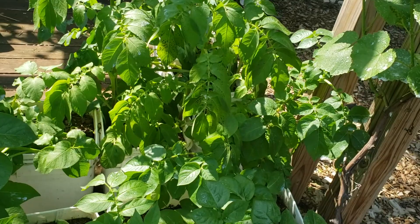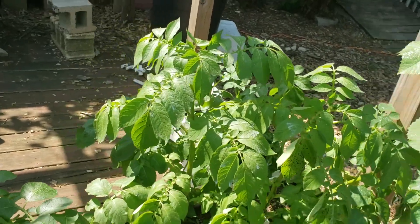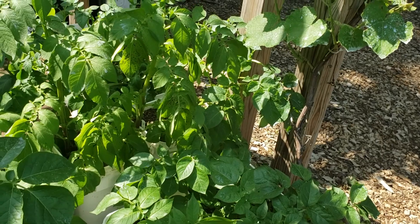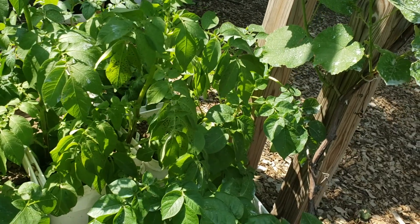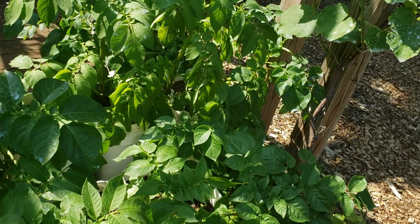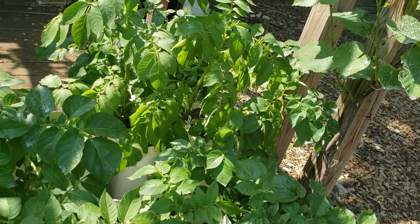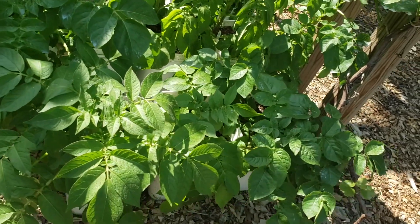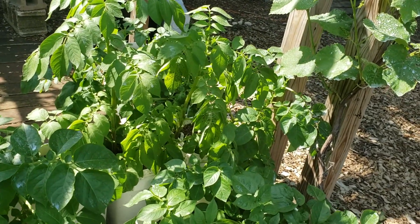You can buy blight-resistant varieties, and I thought these were. But maybe because this isn't blight per se, but brown spot — which is just a cousin of early and late blight — that it's susceptible to it. Also, maybe because I have these plants growing relatively close to one another. If you had them in a row, they would have air going on either side, so having them bunched up like this on my deck wasn't such a good idea — not enough airflow.